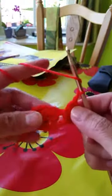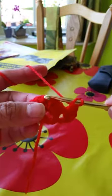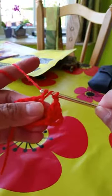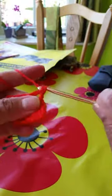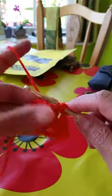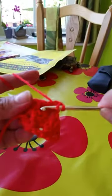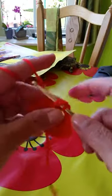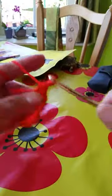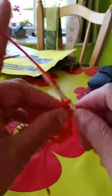One chain, yarn over. Here is the middle hole — we'll make a set of three stitches of double crochet. 1, 2, 3. So remember, this is the center. We'll make two chains.